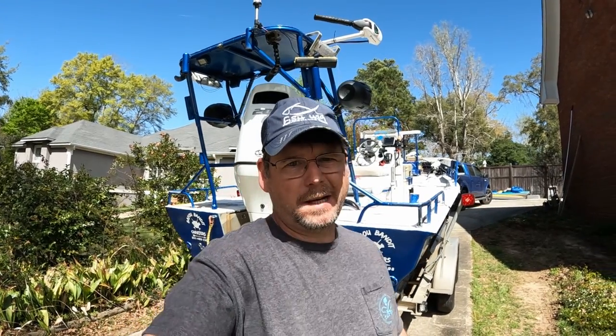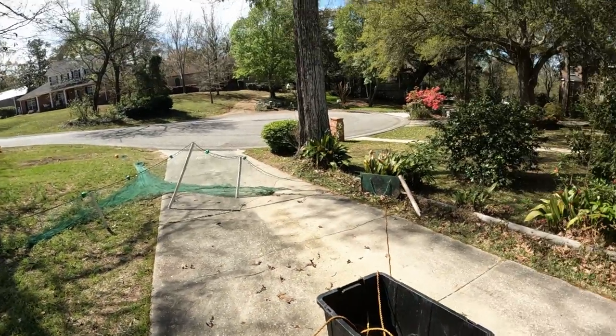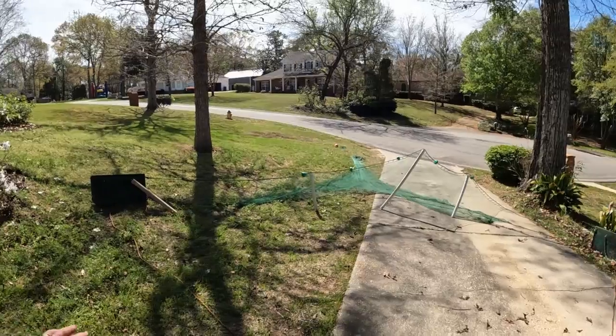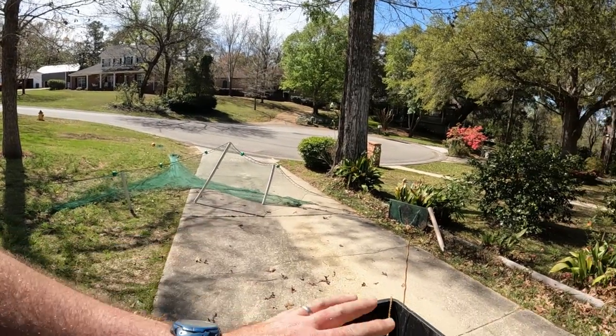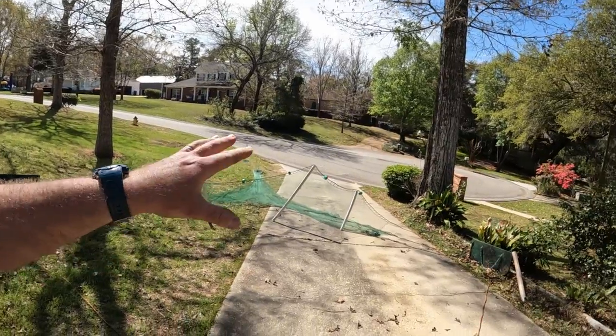Welcome back to the channel. Last summer I did a few shrimping videos and had a lot of people ask how the net actually catches the shrimp. Today I've got my 16-foot shrimp net laid out and I'm going to show y'all all the components of the net, how I have it rigged up, and how it actually catches the shrimp. If you like the video, smash that like button, and if you haven't subscribed already, please consider doing so.